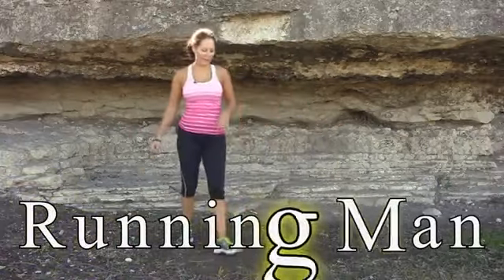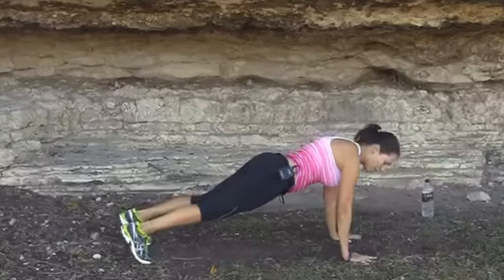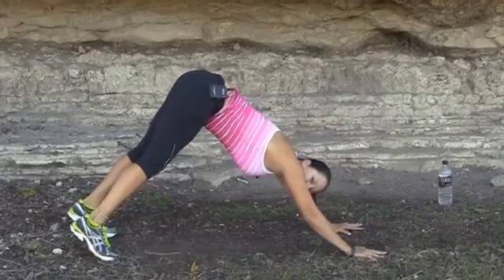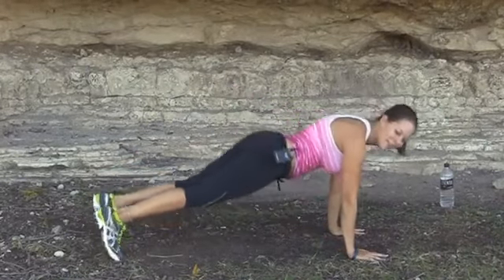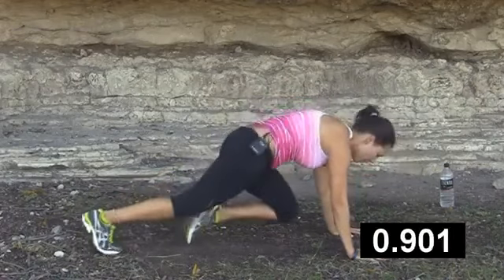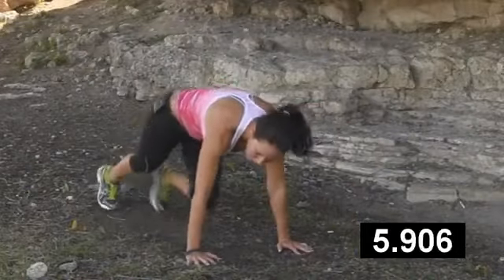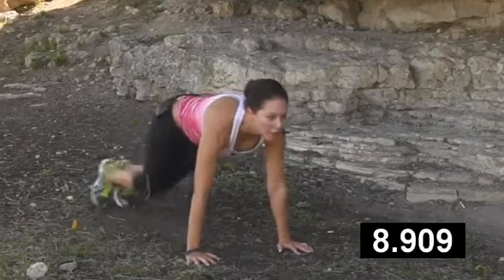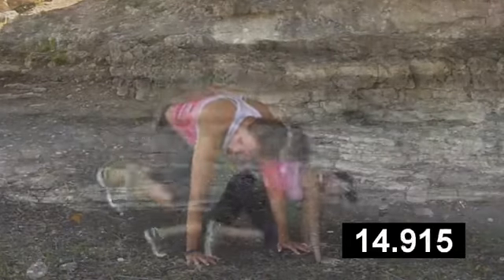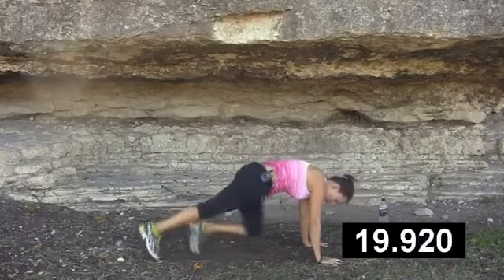Our next move is going to be a running man. Go ahead and get up in plank position. You want to make sure to spread those fingers wide so you have a good base. Get that straight back and just bring those legs up for one minute. Here we go. You want to make sure to keep your head and your neck nice and long — you don't want to have your head up and you don't want to hang it down. Looking in between your hands is an appropriate place for your eyes. Keep that booty down.